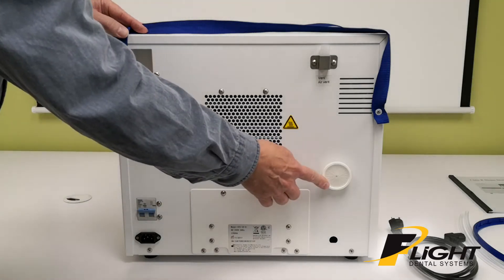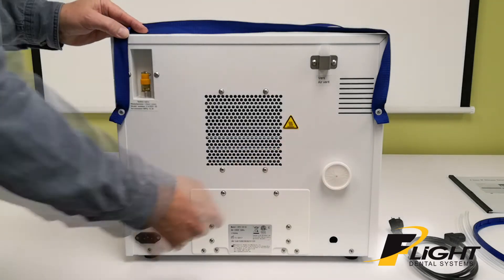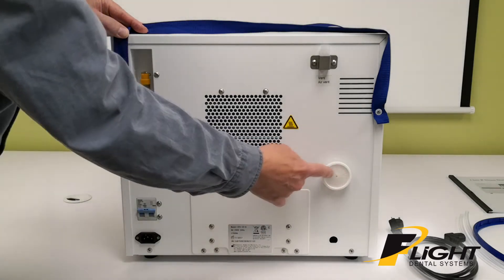The bacterial filter has to be changed about every 3 months, depending on use. When it's new, it's white. As it gets older, it'll turn a darker gray color.